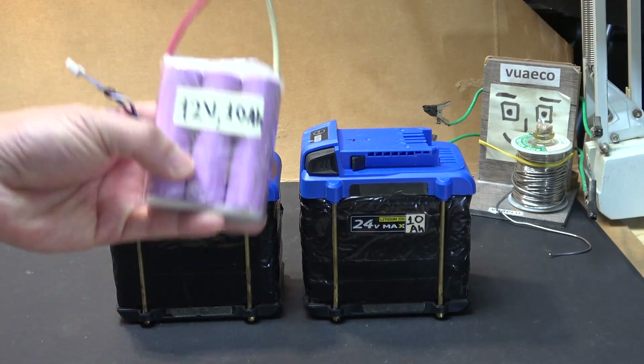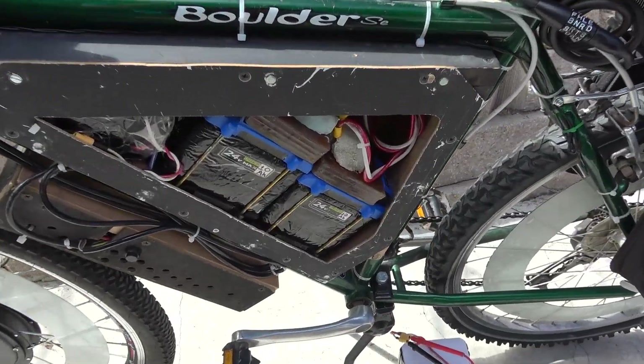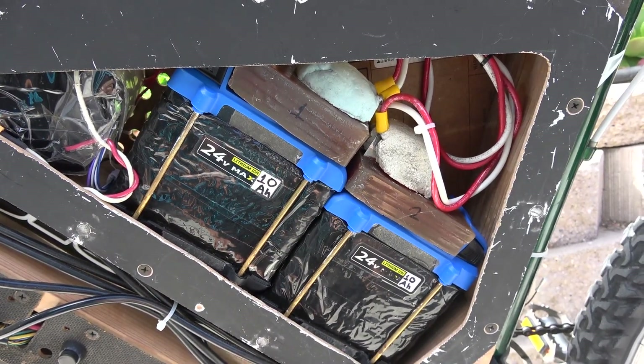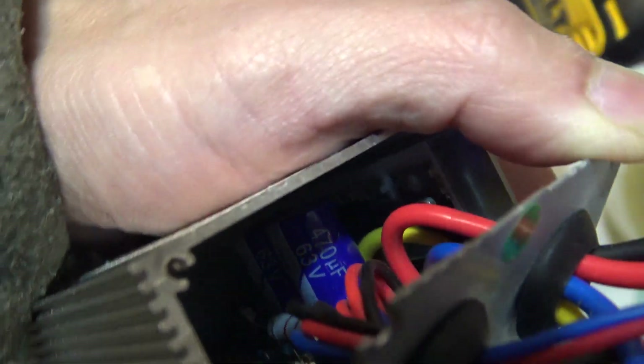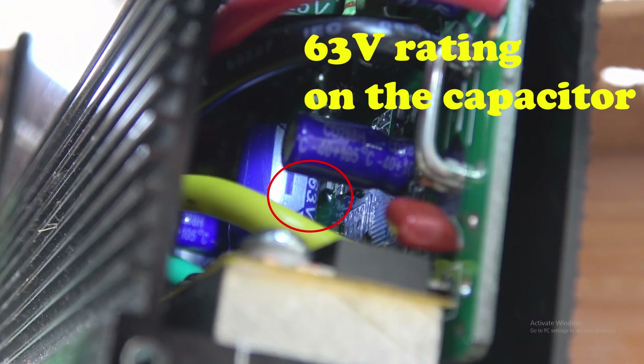The first question is: what is the maximum voltage my controller can take? I can't just blindly put another battery in series and raise the voltage to, say, 100 volts and hope it works. I opened up the controller and looked inside — the capacitor on the main board is rated at 63 volts, and that's the maximum before it would blow up. A lot of 48-volt controllers have capacitors rated up to 63 volts, though not all of them. I've opened both brushed and brushless controllers and most have 63-volt ratings.